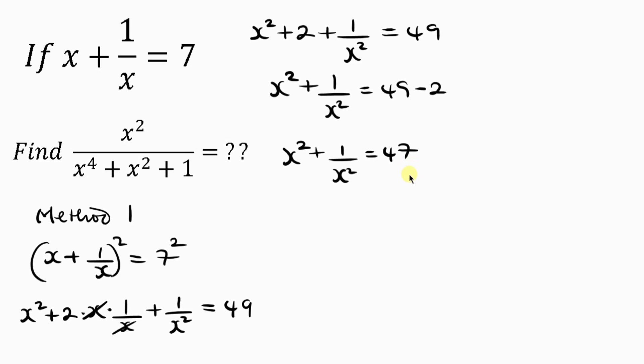For the next step, I'm going to divide the numerator and the denominator of the second expression by x squared. Dividing: x squared over x squared gives 1, x to the power 4 divided by x squared gives x squared, x squared divided by x squared is 1, plus 1 over x squared.